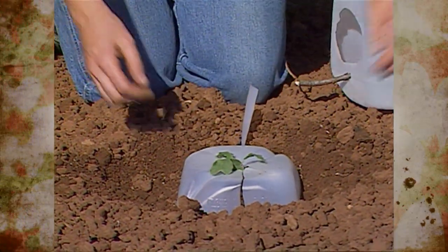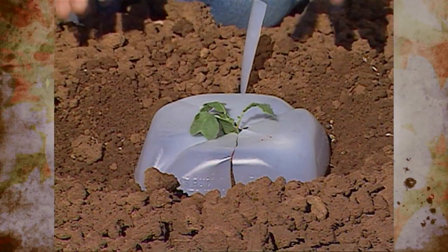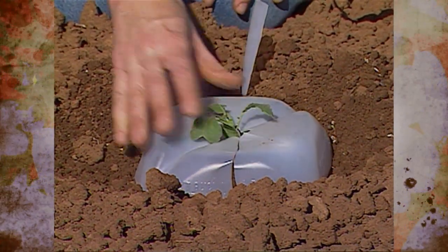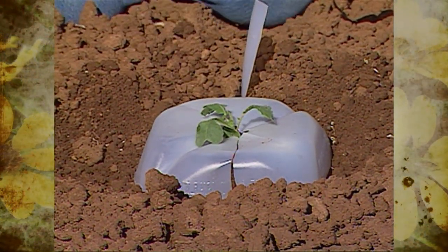Another use for the bottom is to cut it off, cut a slit around it, and put that around new transplants as a cutworm collar. You want to work that down into the soil so the top is in fairly good contact with the soil, so the cutworm doesn't have room to get around the side of the plant.